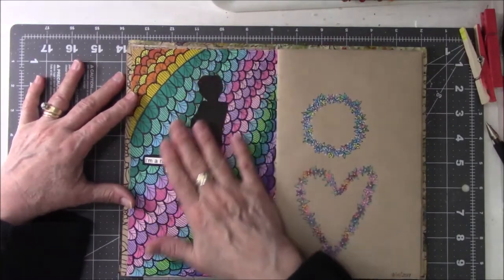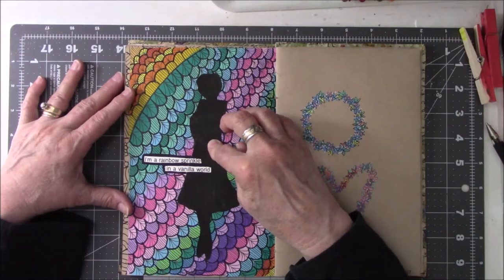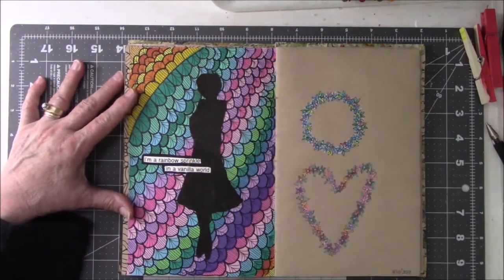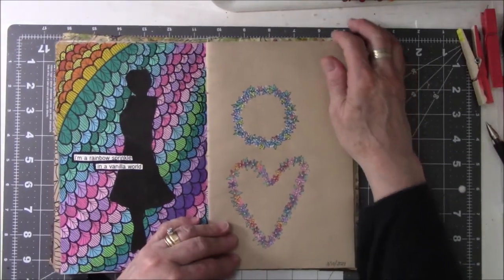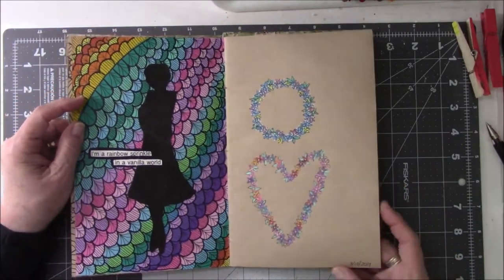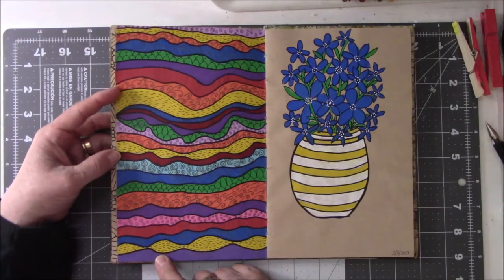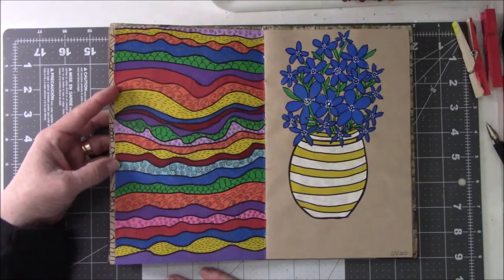This one was fun. This is based on all those color leaves and stuff, playing around with them. A friend gave me a girl — I don't know whose stuff it was — and I just colored her in black, because I'd never done that before. Then I put a saying: 'I'm a rainbow sprinkle in a vanilla world.' These are based on a girl's drawings from Made by the Rat on Instagram. Her hands look very young so I don't think she's very old. She does a lot of stuff with flowers and pens. This is from March of this year.